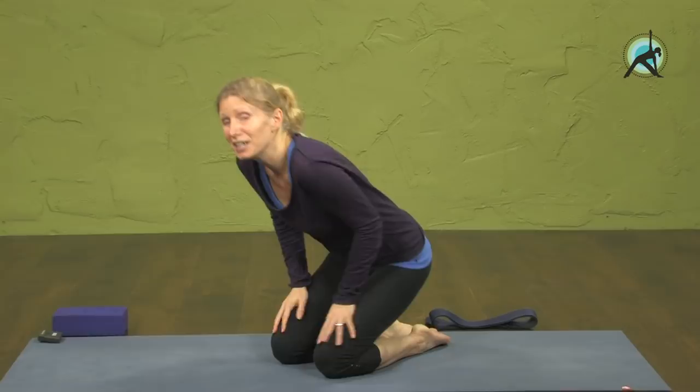Hi everyone, welcome to Eckhart Yoga. My name is Esther and today we're going to go through a sequence of dragon poses. They come from yin yoga, compared to lunges in regular yoga, to help you open your hips — and even with hip issues, these poses in a sequence could do you a lot of good.